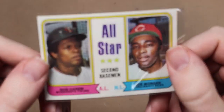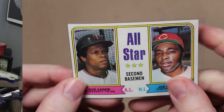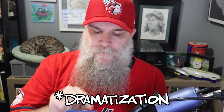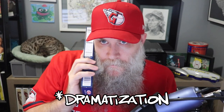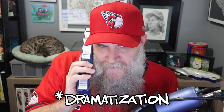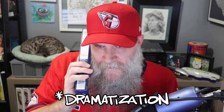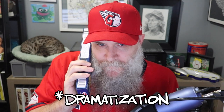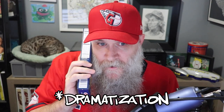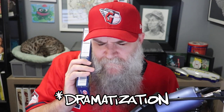Who do I know that likes Rod Carew or Joe Morgan? Hello? MP Fox at Fox Crew Cards? Hey, it's Scott at Reindeer Studios. What's happening, sir? Can you hear me okay? Yeah, this is my mom's spaghetti phone. Cool. So I just got back from my LCS and I found a sweet 1974 All-Star card with Rod Carew and Joe Morgan. You interested? Yeah, what do you give me for it?